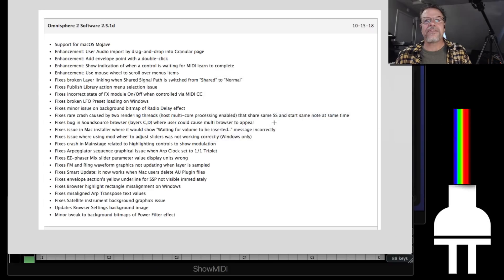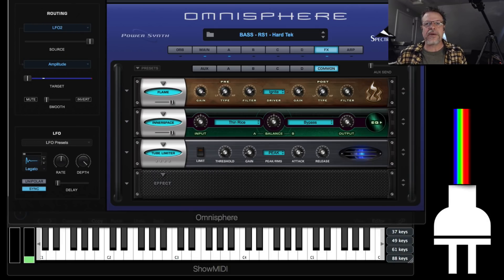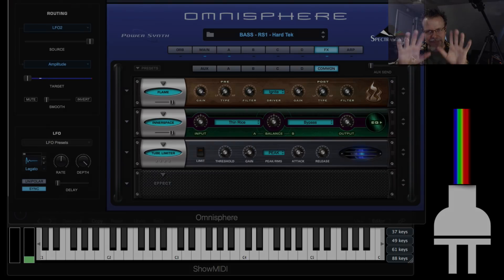There are additional updates that are fixes so things work like they should, but those are the big enhancements that I think make this a really cool update. So if you don't have 2.5, it's a free update — you should have it. Get it and enjoy. Enjoy our libraries and we'll see you in the next video. Bye.